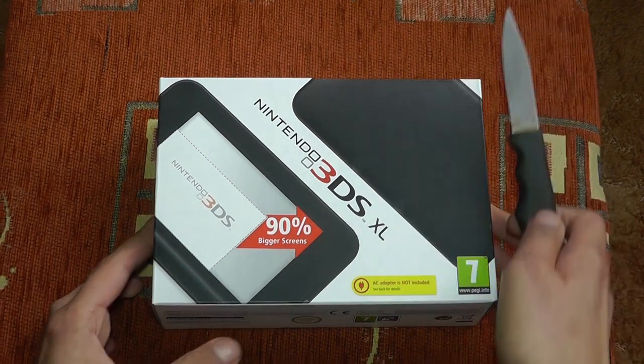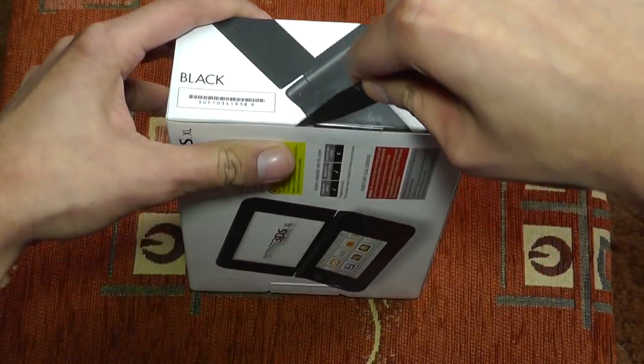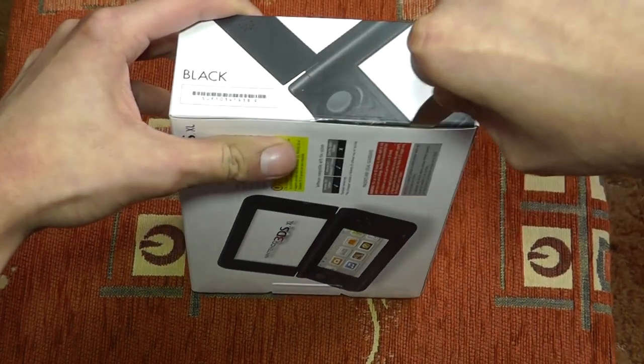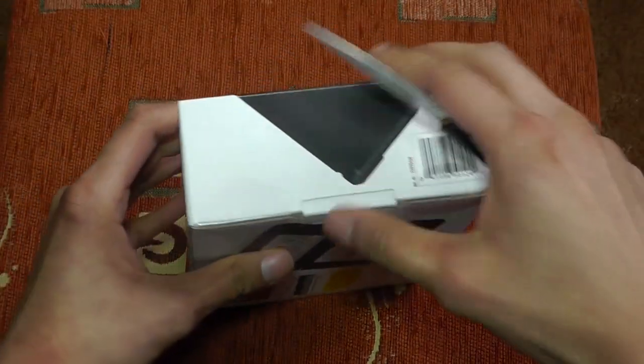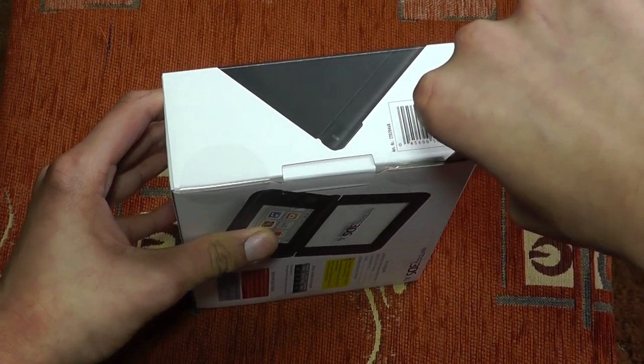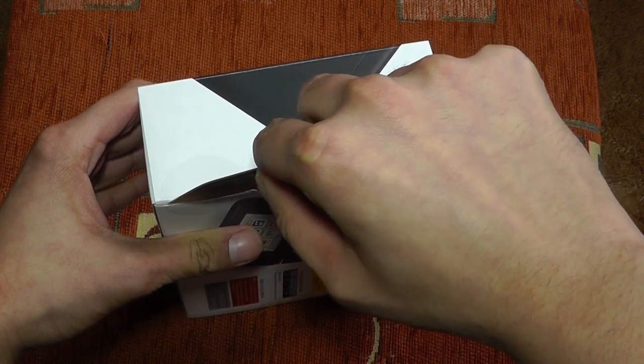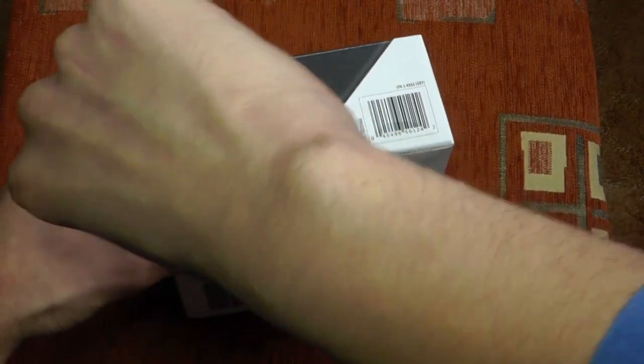Let's cut these bits of tape right here, as this is going to be a new unboxing. You might notice I'm actually recording in the exact same place where I recorded my PS Vita unboxing, which I'm surprised how many views the Mega Pack video actually got.